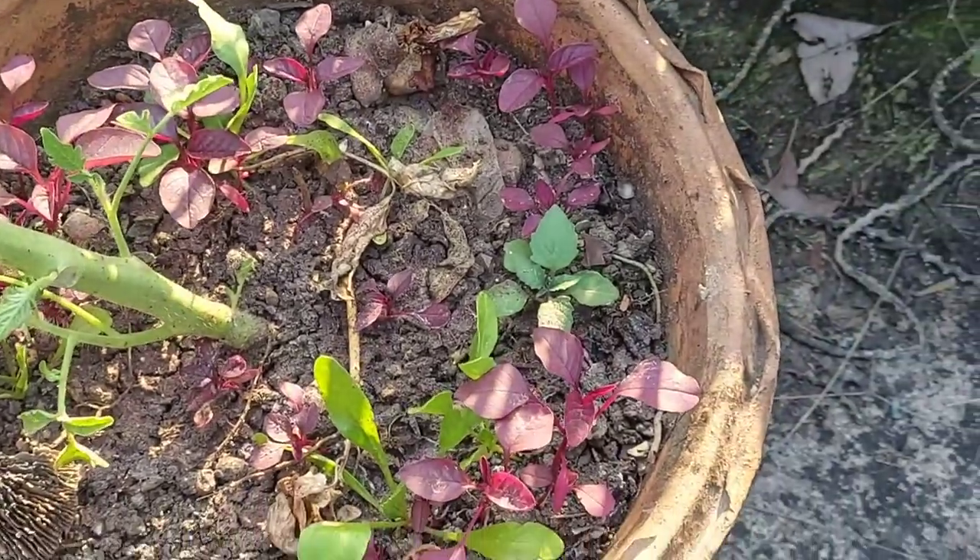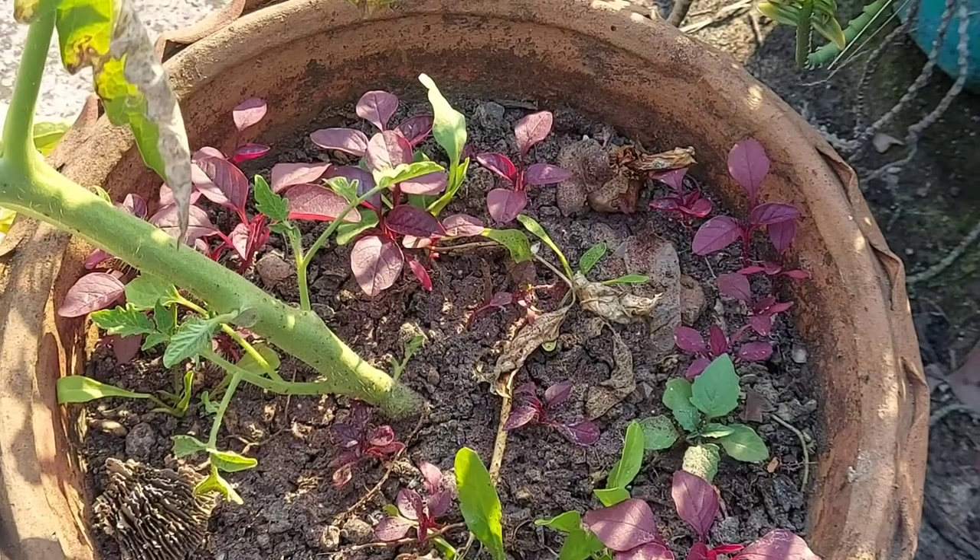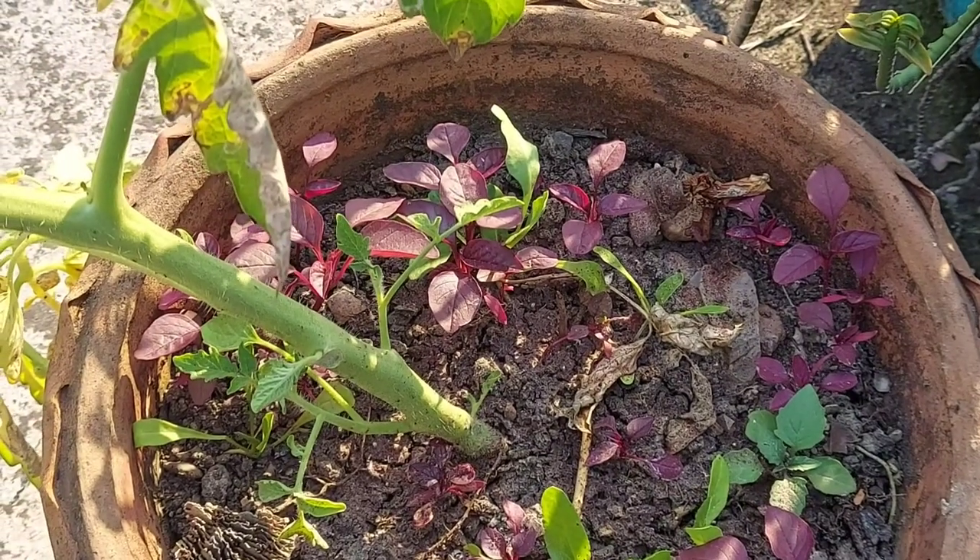The fertilizer in this soil is not good compared to the organic soil. This is the reason you should always plant and buy organic vegetables.